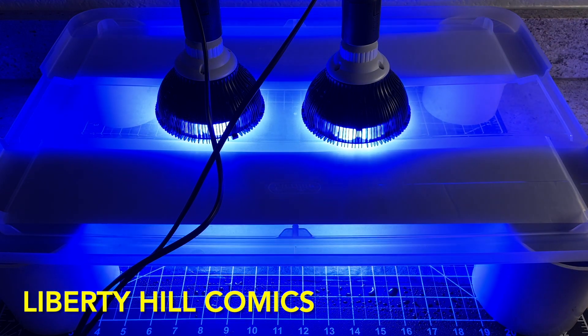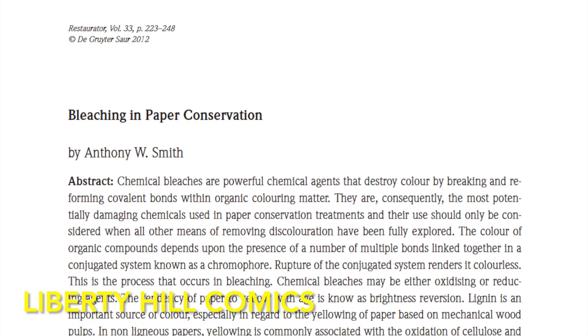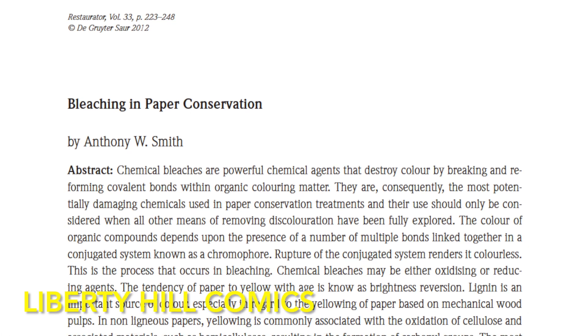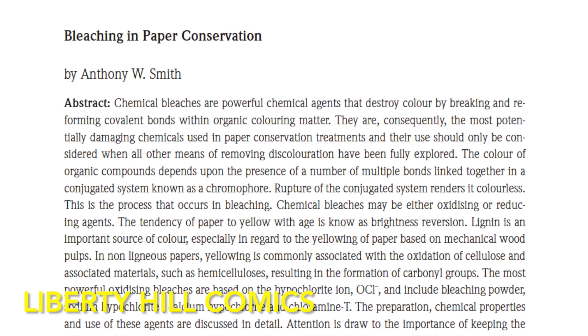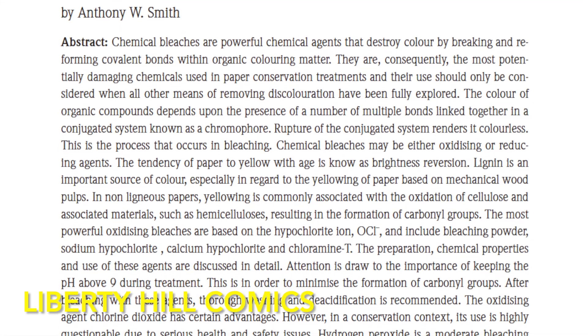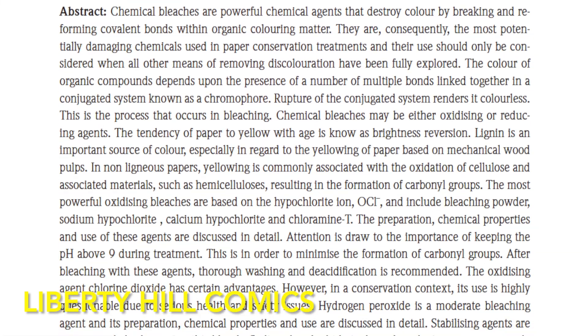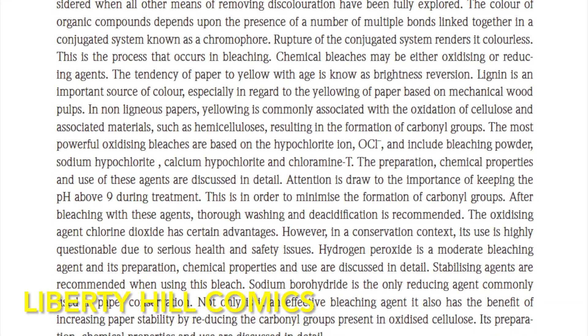While the LEDs are working to lighten our page, I'll provide more background on bleaching and paper conservation. For those interested in a deep dive into the conservation literature, a great review of bleaching in conservation is aptly titled 'Bleaching and Paper Conservation' by Anthony W. Smith, published in the journal Restaurator in 2012. Although it is a great overview of bleaching and conservation, one needs to dig a bit deeper into the primary literature for specific materials and methods.